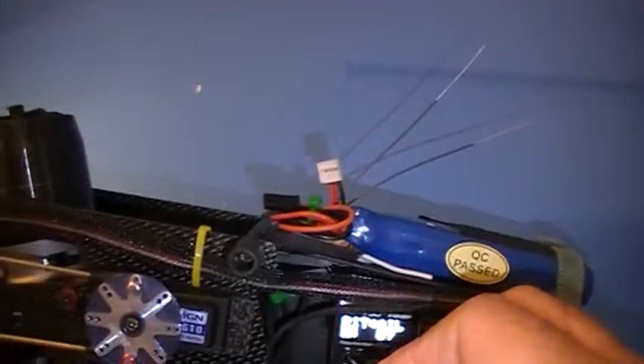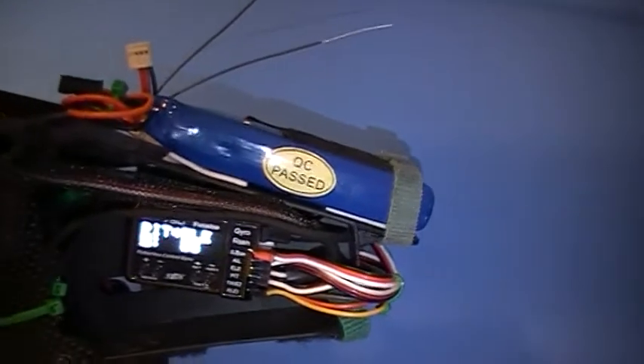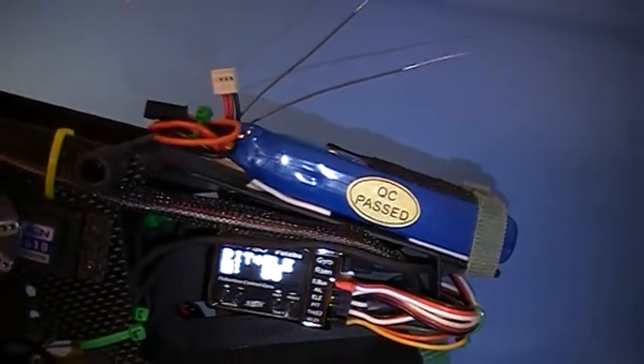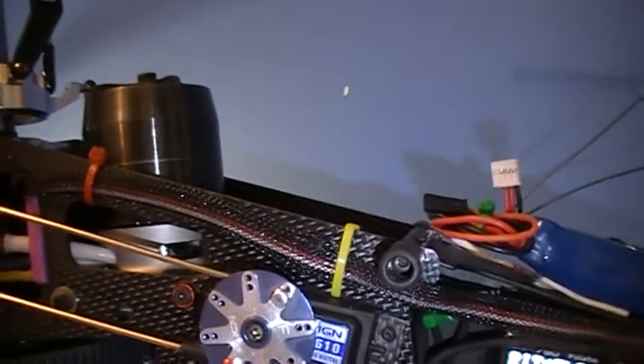So the elevator servo will be our next step. And you can see there those two values: 85 and 92. So you've worked through the pitch function against those two.